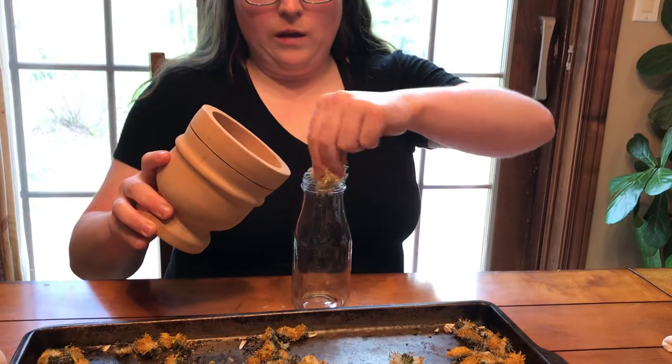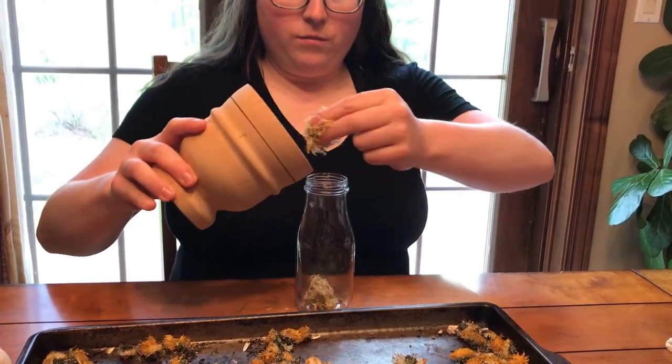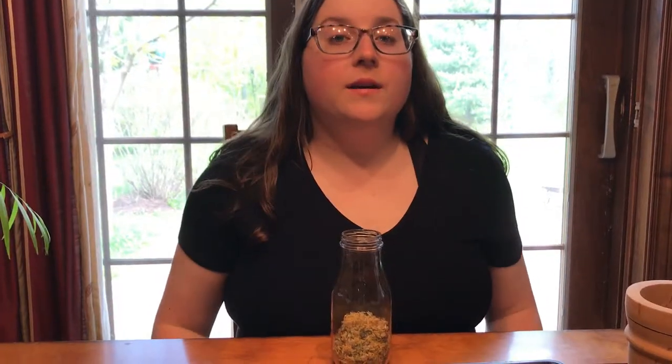Then you just put it in your jar. That's why I like to collect, dry, and store dandelion heads that I use for incense making. Don't forget to like and subscribe, and please leave a comment if you want to see another drying herb video. Thanks for watching, bye!